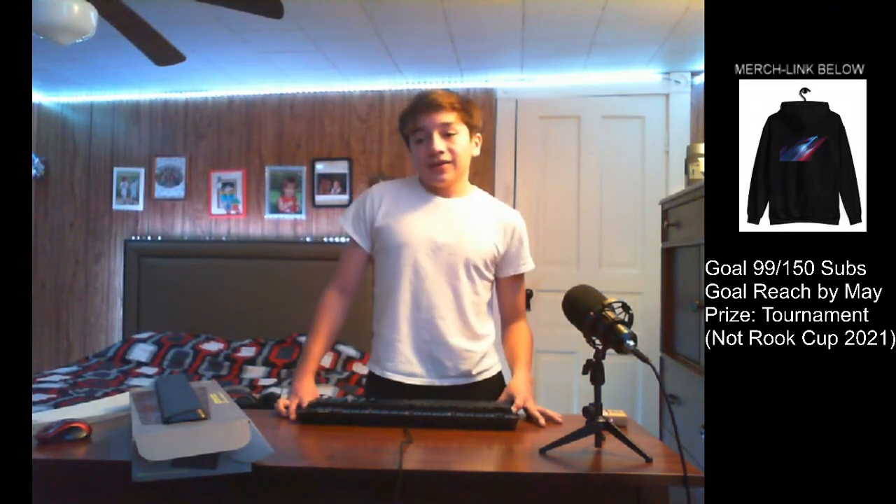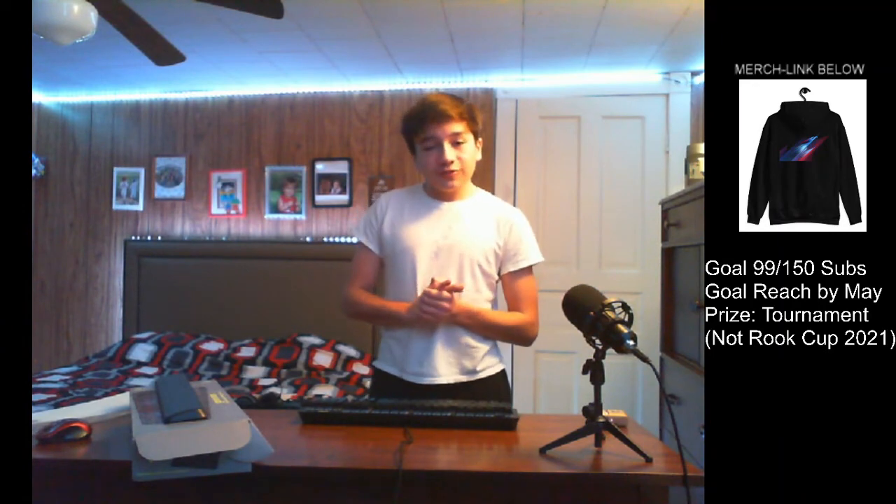Also, WorkUp 2021 — if you haven't already, go check out that video on my channel. Anyway guys, thanks for watching and I'll see you guys in another video. Peace.